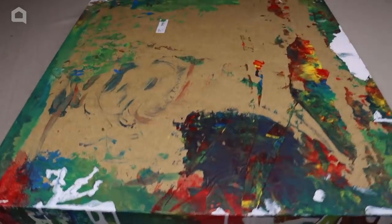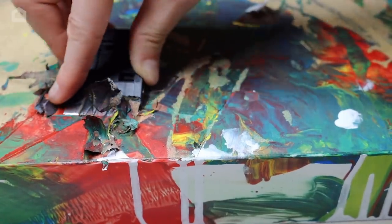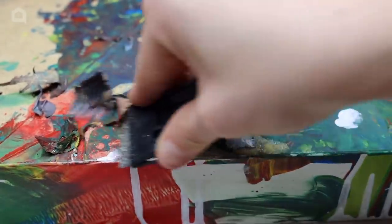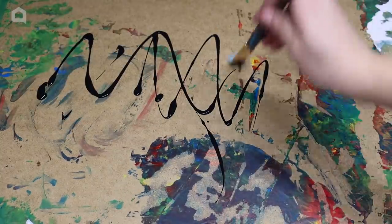Flip your tabletop over, remove any stickers, and scrape off any extra paint that might have dried on the back. Use black paint or sand it down to get rid of or cover any paint that might be on the back.